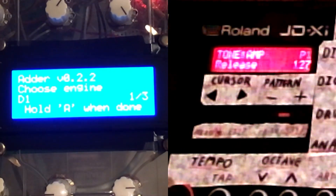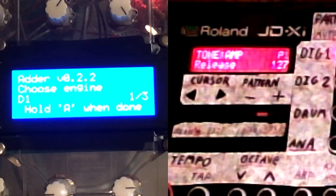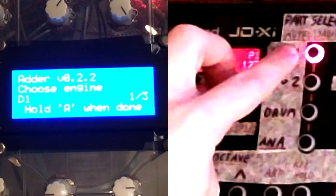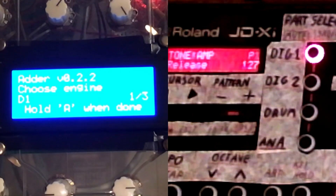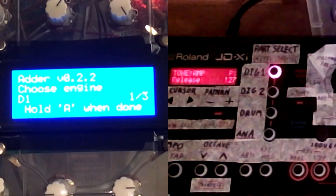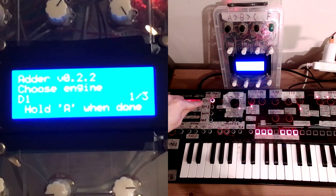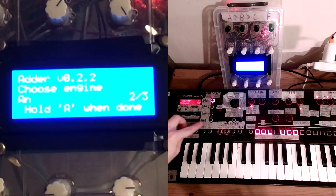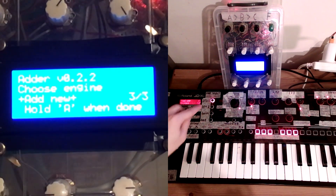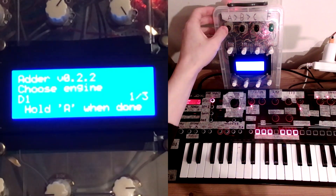Once we've got that information, all we need to do is choose where to save this new control we've made. There are three levels to this, corresponding with the three levels in the synth. First you've got your different synthesizers — each has several partials, and each partial has a section like an oscillator, a filter, an envelope, etc. So we've got several engines here: D1, which is digital one, and Analog, because I've saved some controls for the analog. Or we can add new. We go D1.